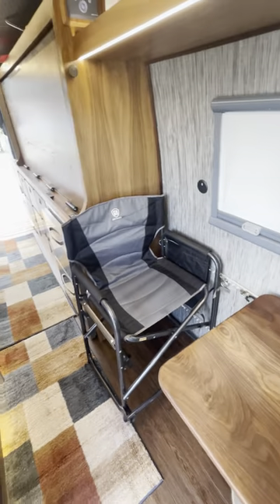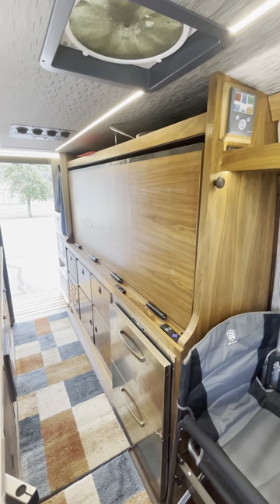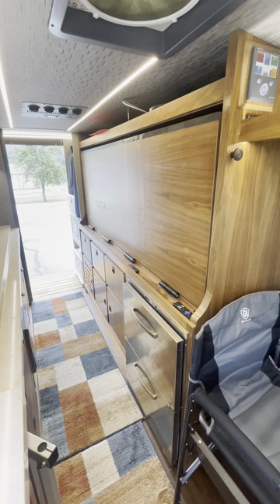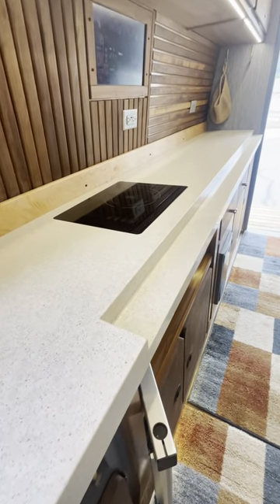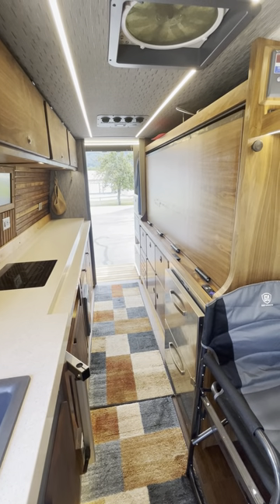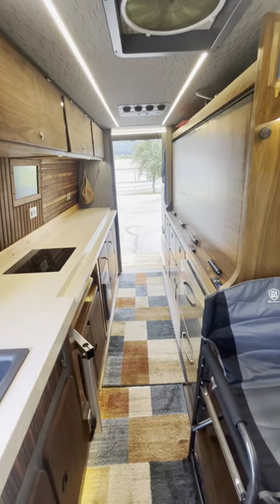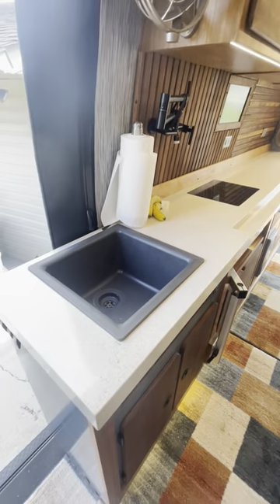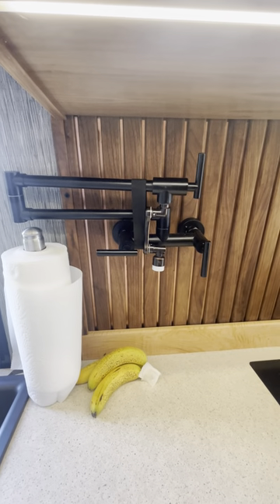Looking toward the back, there's my controller in the upper right-hand corner for the Victron battery system. That area right there is the bed that folds down — I have hinges on it, self-closing type hinges that work really well. It folds down to a ledge, and I have a foldable mattress behind that. It goes east-west completely. I'm six foot four and I can sleep north-south.